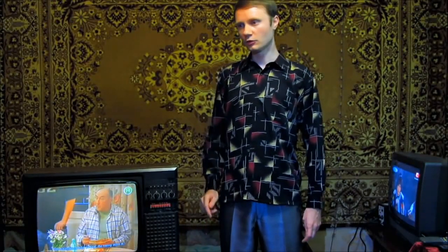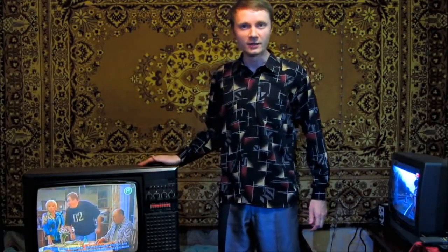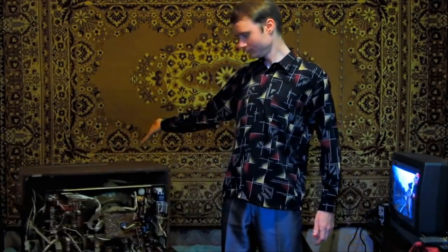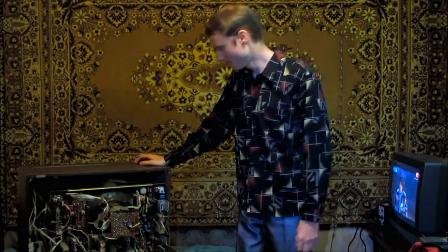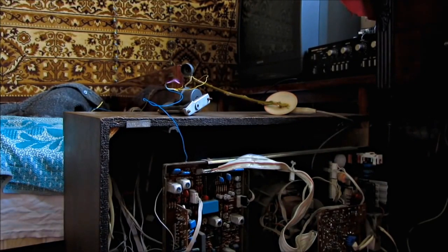Today I'm going to show you what a high-voltage electrical arc can be generated by using a TV. So for this we need to lift the back off, let's pinch the kinescope high-voltage wire, let's switch it on and observe.